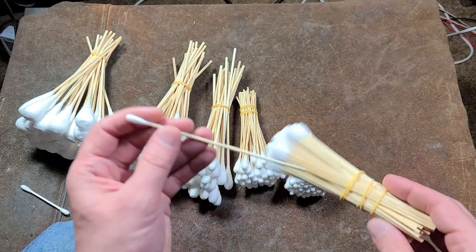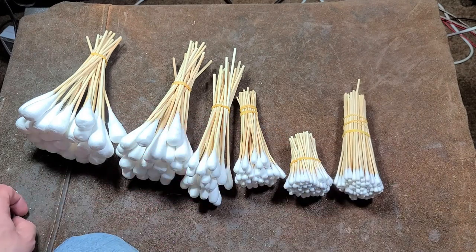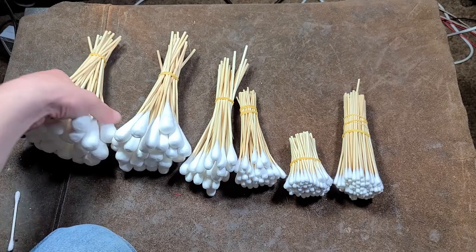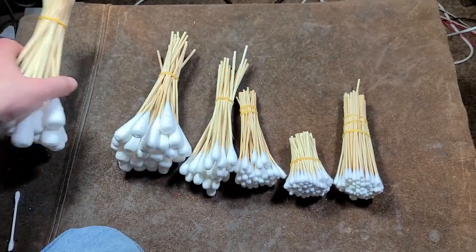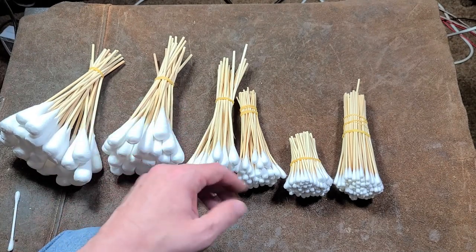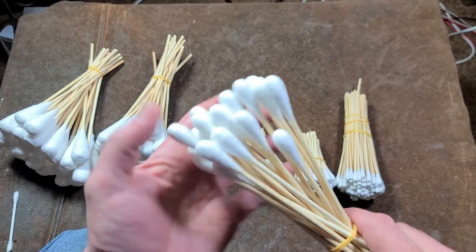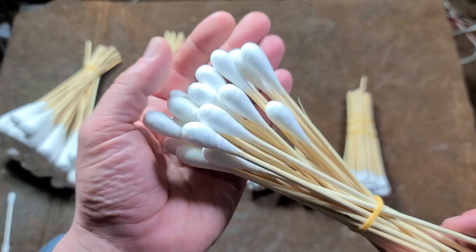These are certainly something you can order online, although they don't seem very common. Looking around online, I found some industrial suppliers, but it seems it isn't real common to know about these giant Q-tips. I didn't know about them until I just happened to see them on the shelf, and they really stood out. These are going to come in handy, particularly the ones around this middle size — maybe a little smaller than a half inch.